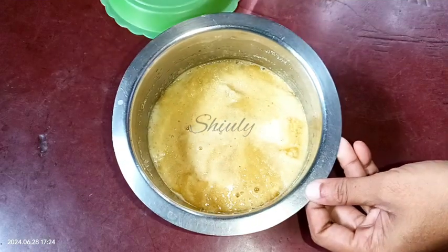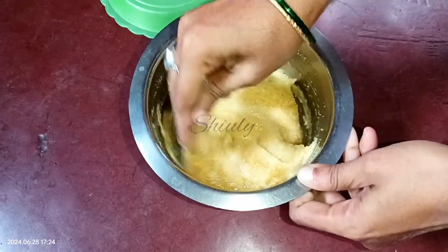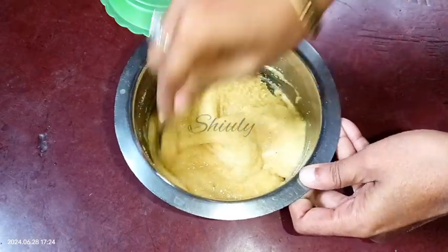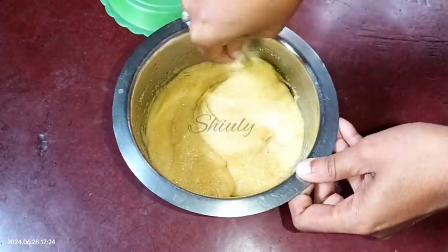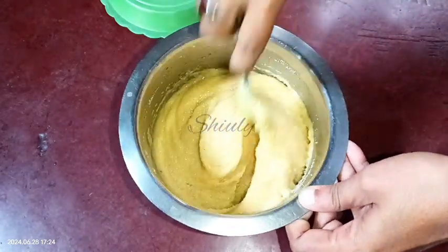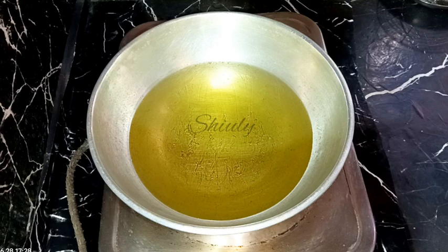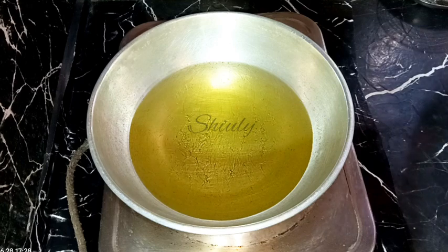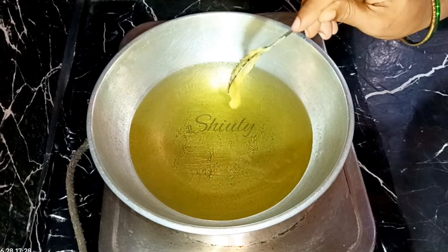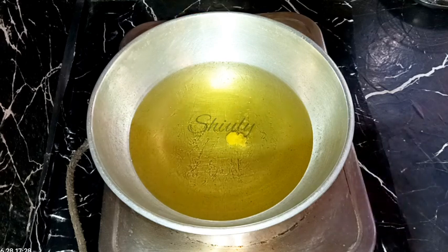After about half an hour, this is the consistency of our batter, but I'm not sure if it's perfect or not. You may add about one to two tablespoons of all-purpose flour — maida — into the batter, and then you don't need to test it. But first I'm going to test it by frying. I've put some oil in a kadhai and we need medium-hot oil on medium heat. I'm testing the oil — it's not medium hot yet, so we need to wait a little longer.